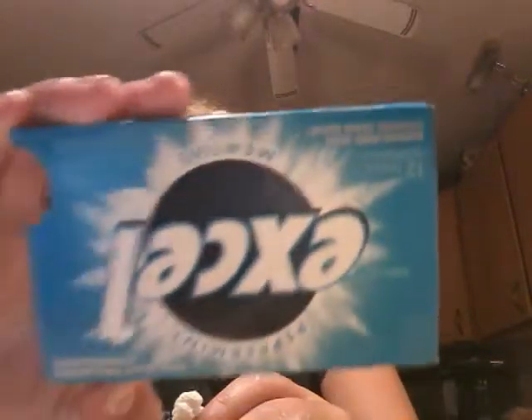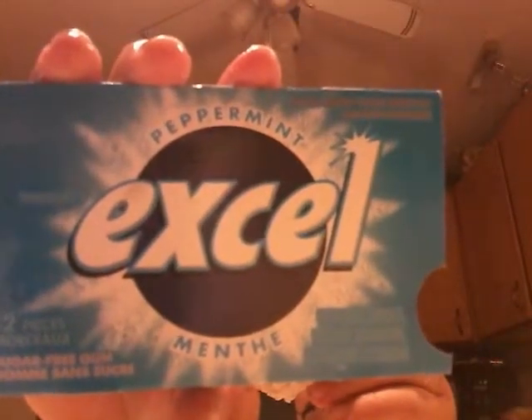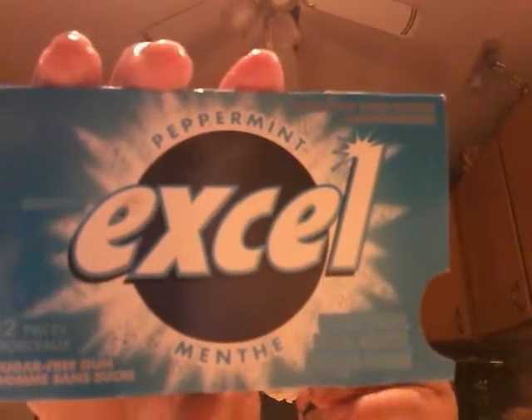You guys should try this. Make sure it's this gum because the texture feels super nice. You'll need some hot water — just warm enough to give it a bit of a melt.